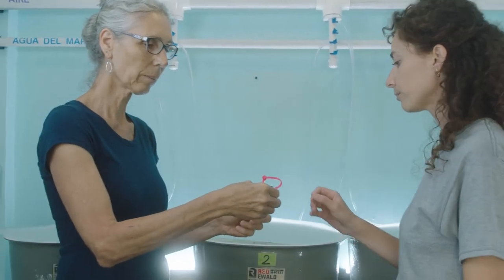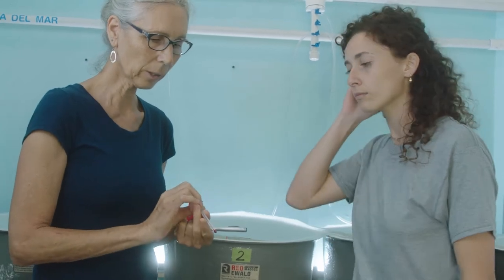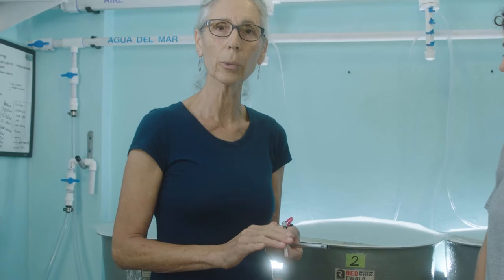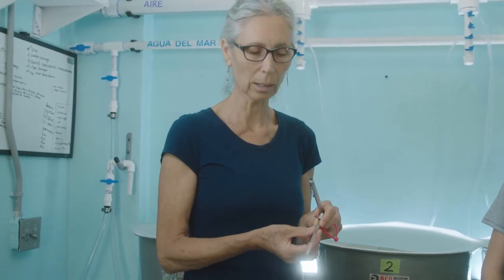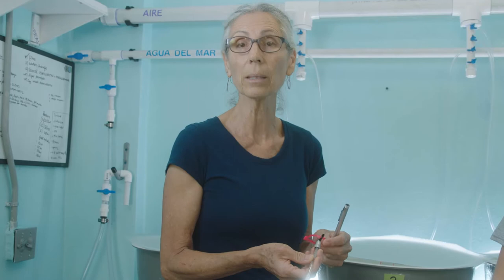Go ahead and record the temperature. We use a thermometer in the hatchery that is not mercury-based — it's really important not to use mercury in the hatchery at all. If we dropped it we'd have toxic mercury that's very difficult to get rid of. Instead we use a non-toxic type of alcohol, so if it broke it wouldn't be a toxic issue.